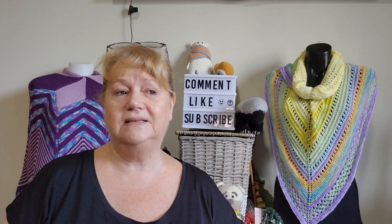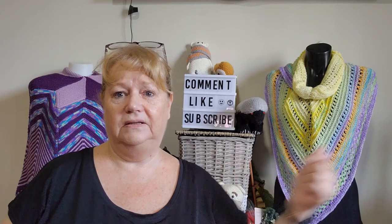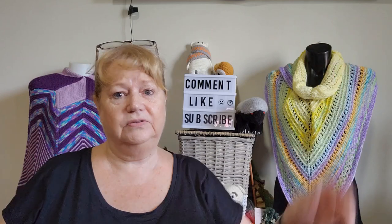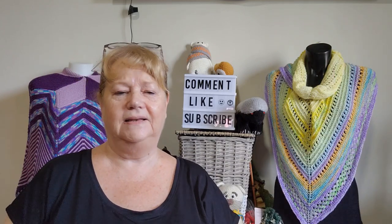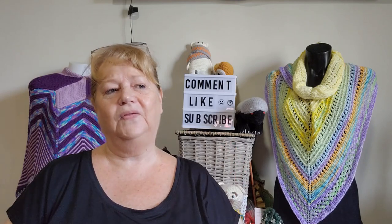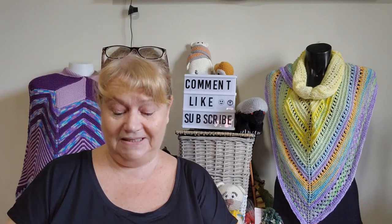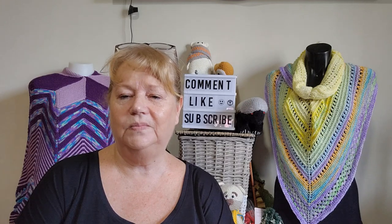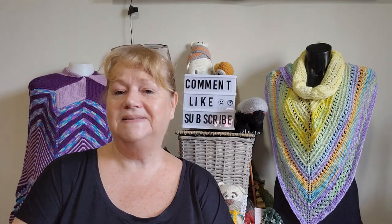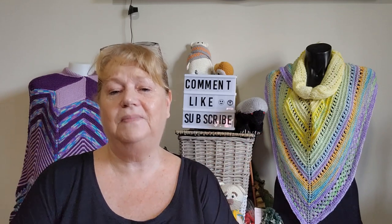Two years ago I did the Doctor Who scarf — the two-metre Tom Baker scarf in 2019 — and that was just garter stitch knitting. I thought I should try something different if I decide to do a hundred day project next year, and I'm thinking maybe Tunisian crochet. That could be a real challenge.